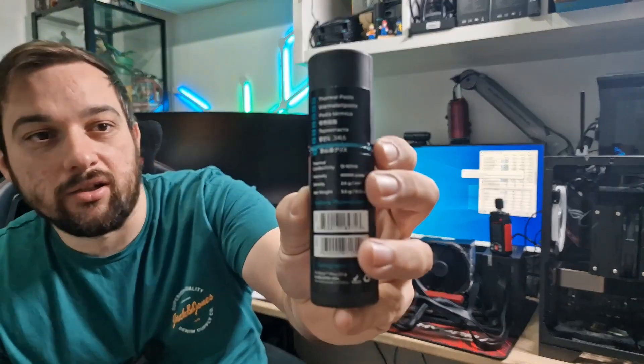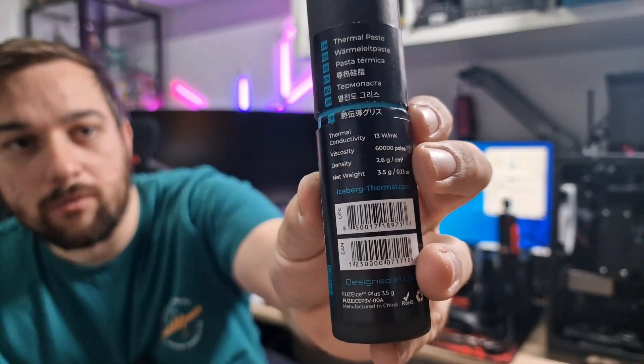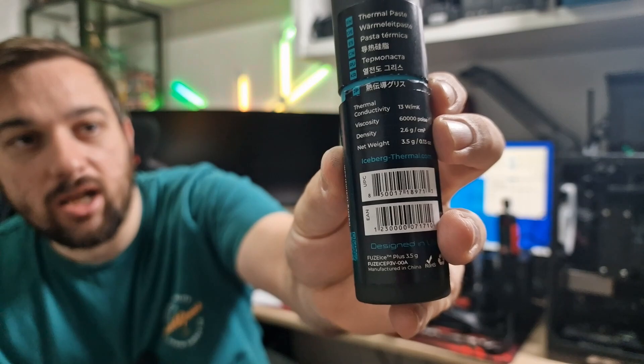I'll just give you a quick close-up of the specs so you can have a look at the specifications without me reading them out and boring you. If you want to know any more, obviously you can look on their website. So let's get this installed and then we'll talk about the results at the end.